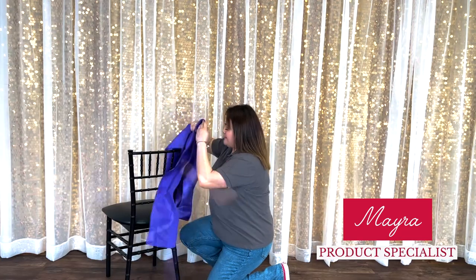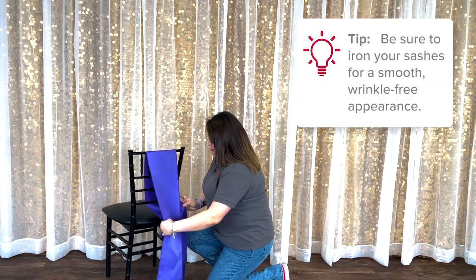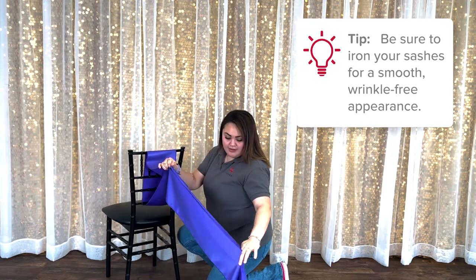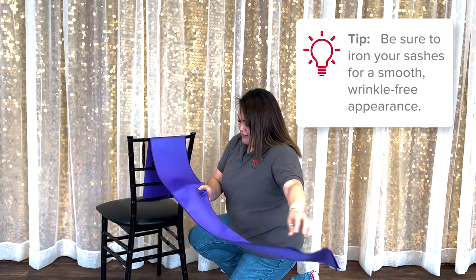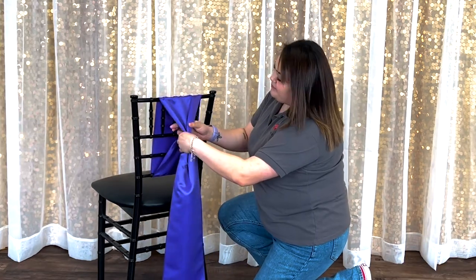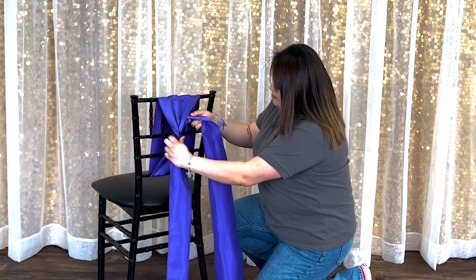Begin by taking one end of the sash through the backrest and place the other end over the top of the chair. Gather both ends and find the middle of the sash. Hold the sash in place at the middle of the backrest and make a double knot to secure it in place.